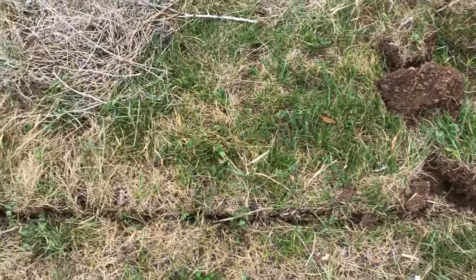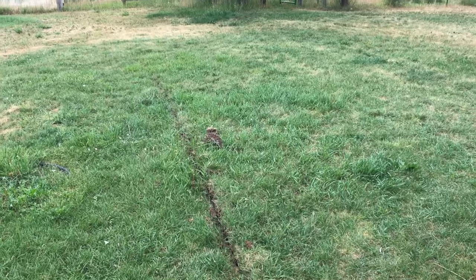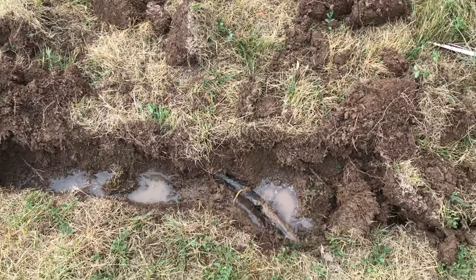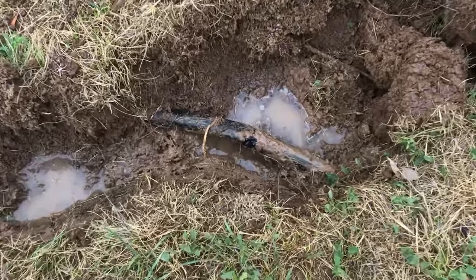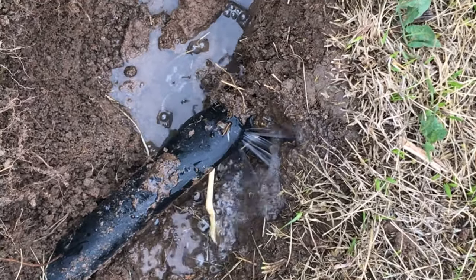We were cutting a line in the grass in order to set our conduit for our new solar project, and we knew that we had sprinkler lines running through the ground but we didn't know exactly where they were. So unfortunately we ended up puncturing one of those lines. Now I'm going to show you guys how to fix it.